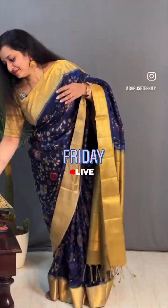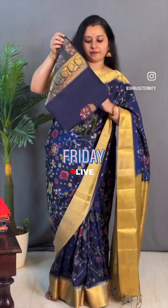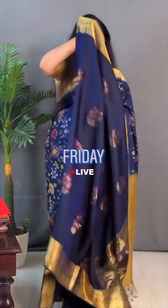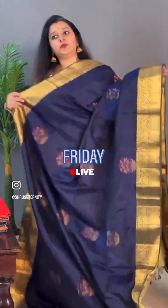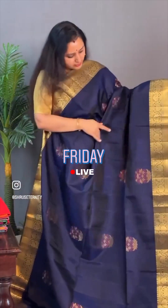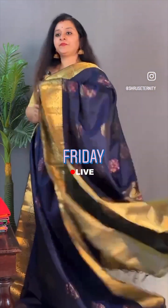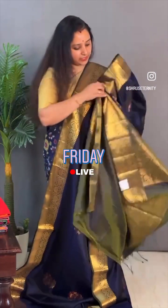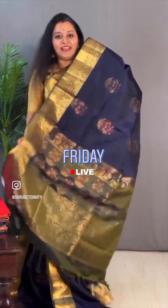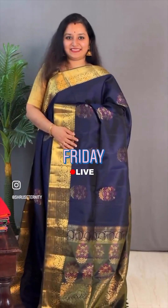Moving on to saree 14, priced at ₹10,399. This is a bluish green with a green combination. Floral/country borders on either sides. Beautiful Neenah work buttas for the whole body — it's got thread and zari patterned Neenah buttas throughout. Double-shaded green coloured pallu and a nice double-shaded green colour blouse. Priced at ₹10,399.